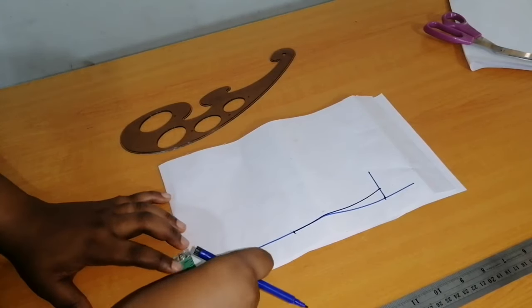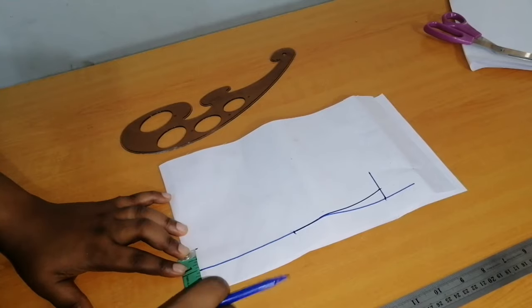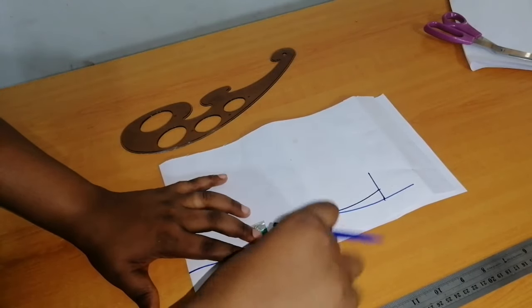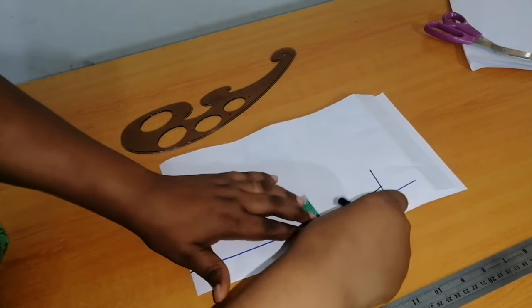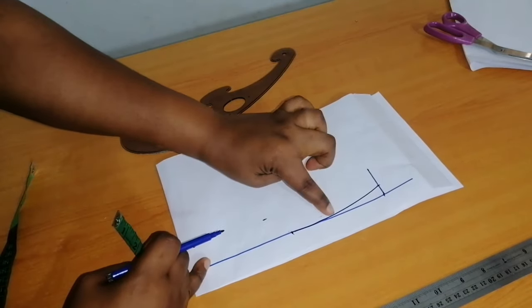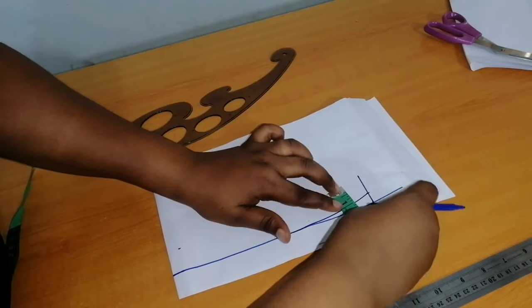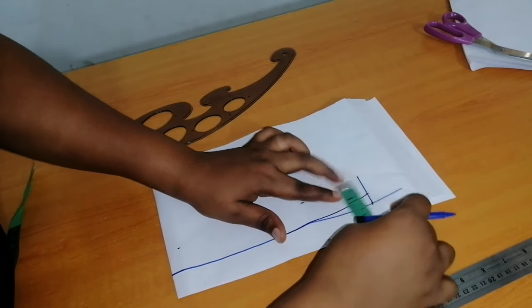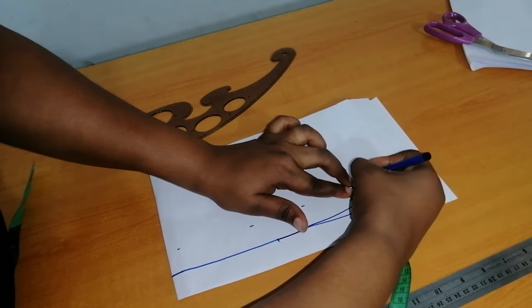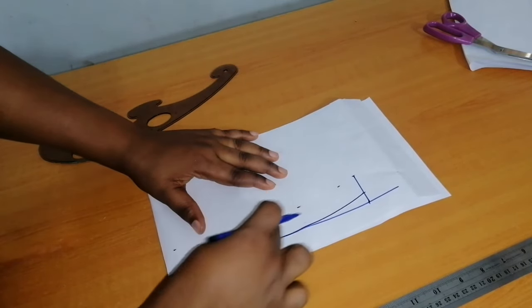I want the height of my collar to be one inch — you can make yours one and a quarter or even one and a half inches, it depends on your preference. I'm going to measure one inch all the way along, continuing to measure one inch from this curved line, then join the dotted lines together.